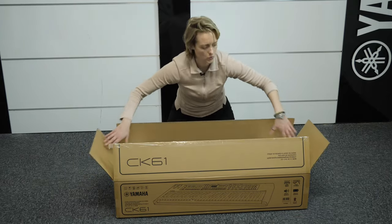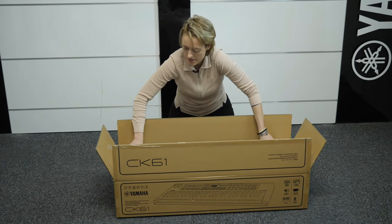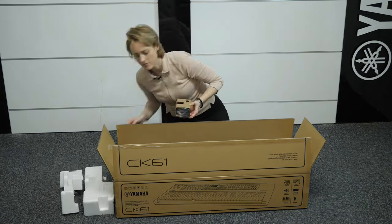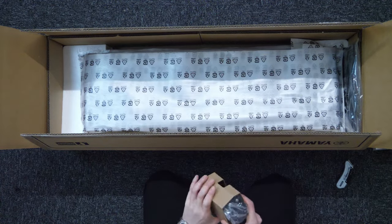We've obviously got our two polystyrene supports on either side — just take those out. Adapter for the mains, we'll get this out.